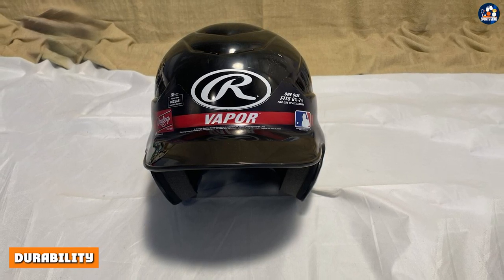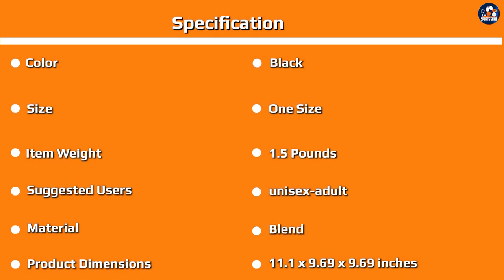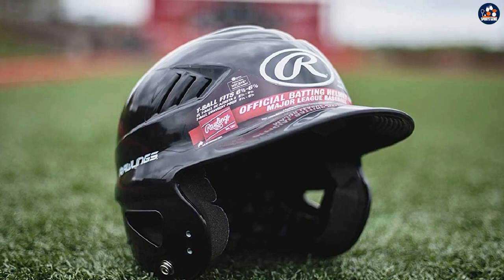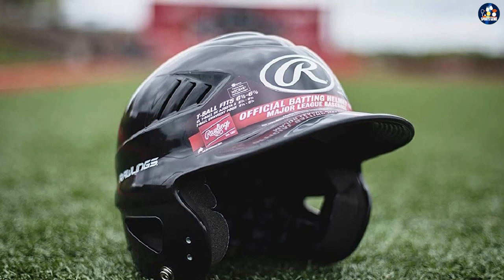In addition to protection, you also want a batting helmet that is durable and long-lasting. The Rawlings Cool Flow Molded Baseball Batting Helmet is made from high-quality materials and is designed to withstand the wear and tear of regular use. The helmet is also easy to clean and maintain, so you can keep it looking like new for many seasons.